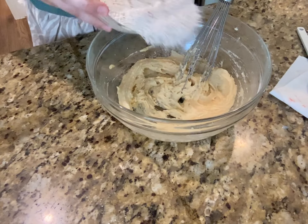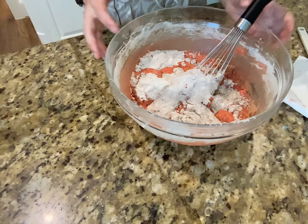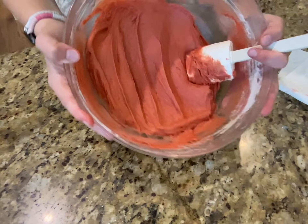Now we're going to add part of our dry mixture, whisk it up, then add half of our buttermilk. I'm too impatient, so I just threw everything in the bowl and whisked it all up. It should look something like this.